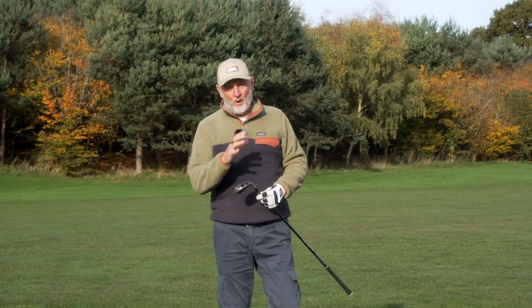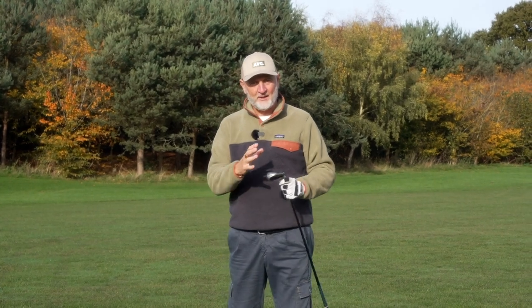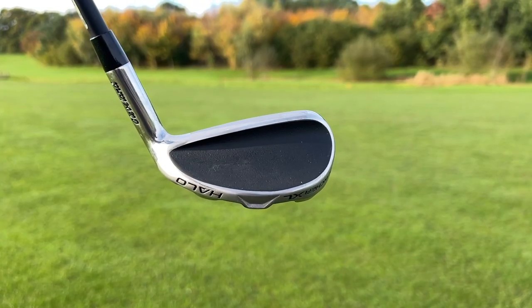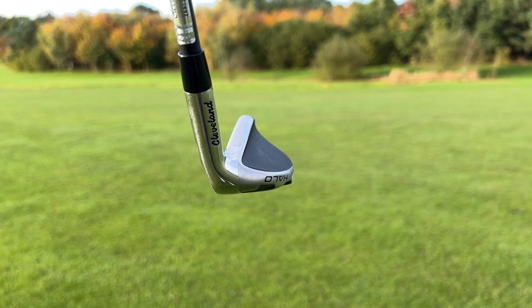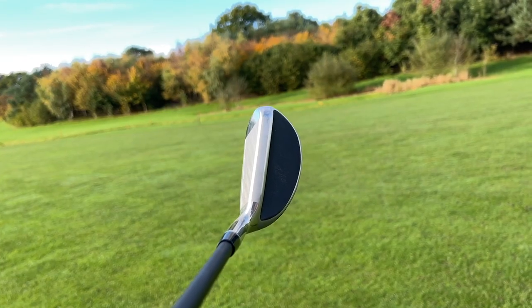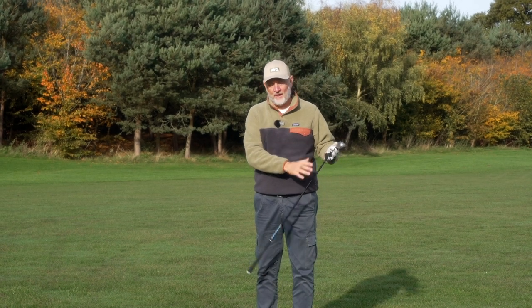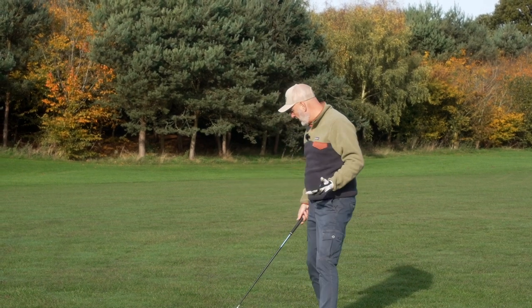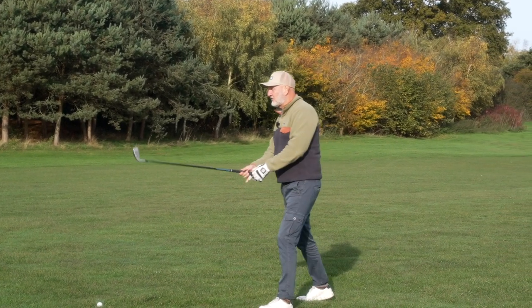You've got a mix of the finesse of a cavity back and the ball speeds and forgiveness of a hollow bodied iron. But if you want to take things one step further in terms of forgiveness, there's another option at the top end of the bag — Cleveland's Halo XL irons, which are effectively a hybrid between an iron and a hybrid, packing in maximum forgiveness. Why not introduce these at the top end of the bag — perhaps the four or five iron — for the ultimate forgiveness in that long end of the bag?